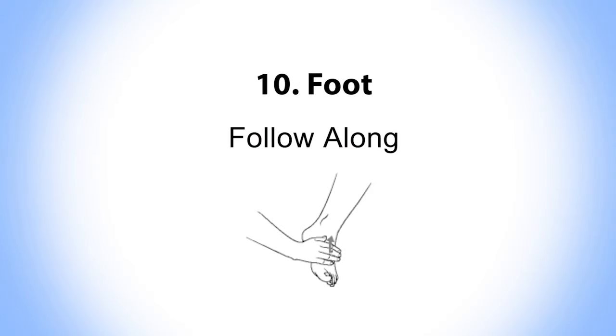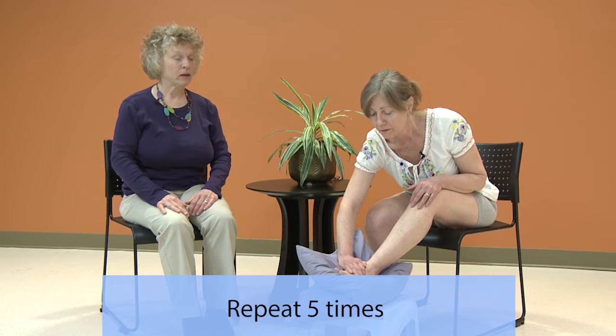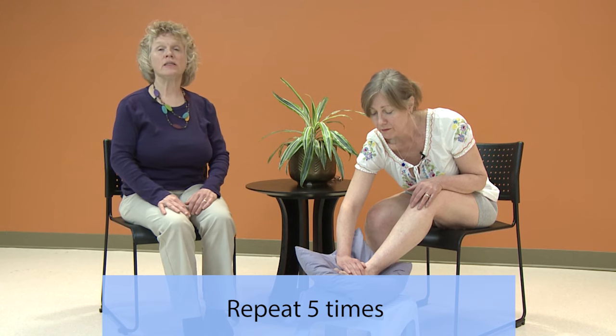Now repeat with Pam five times in this area, stretching the skin as far as it goes and release.